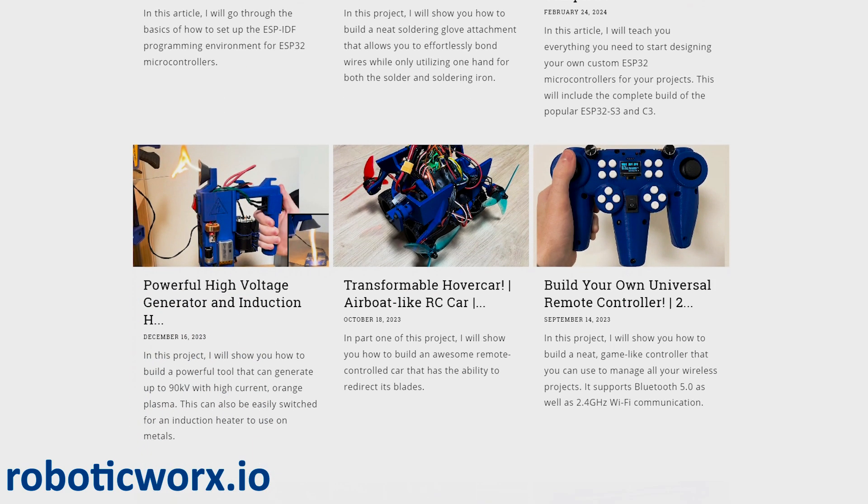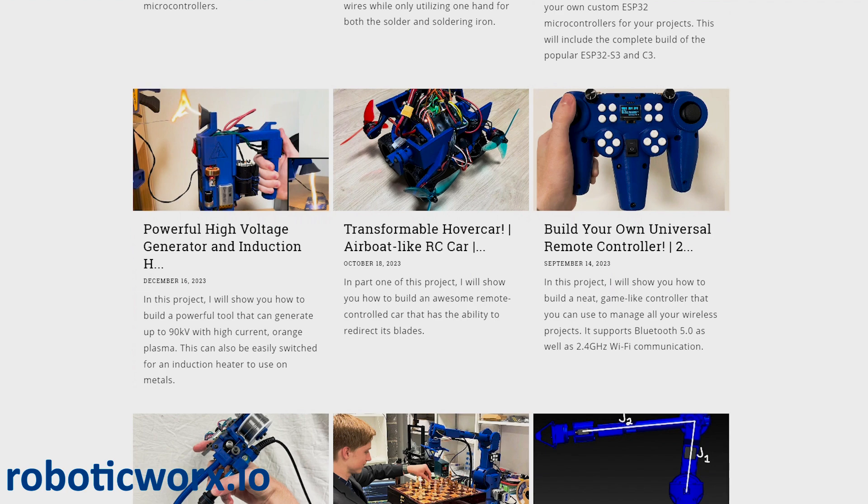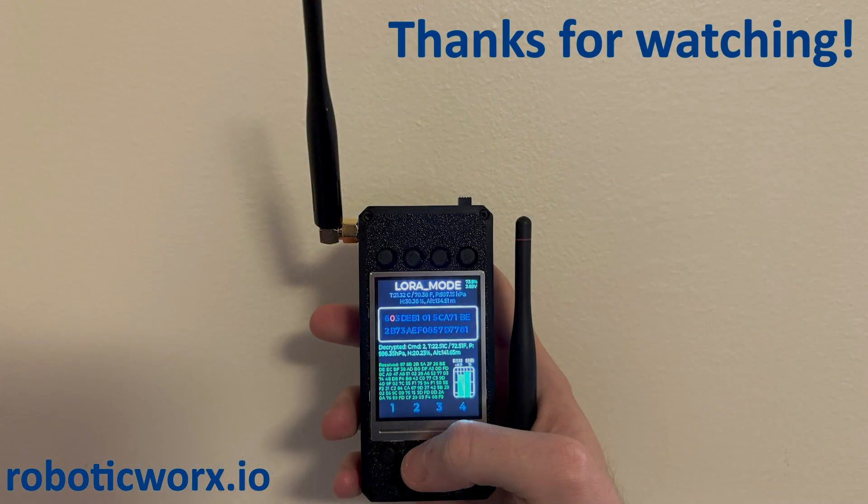If you're watching on YouTube, I highly recommend checking it out for the full experience. I hope you liked my Dualcast demo, and hope you'll consider subscribing to my website to support my work. This project has taken a lot of time to perfect, but I think it's really quite awesome. Thanks for watching.